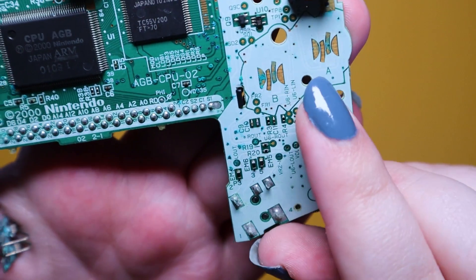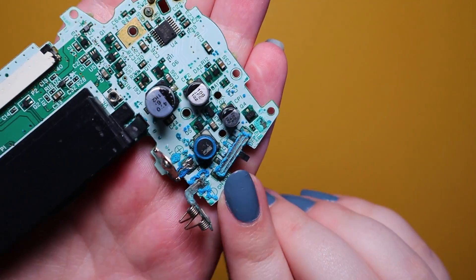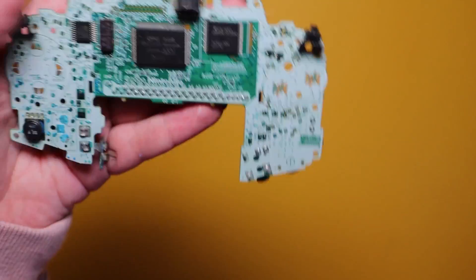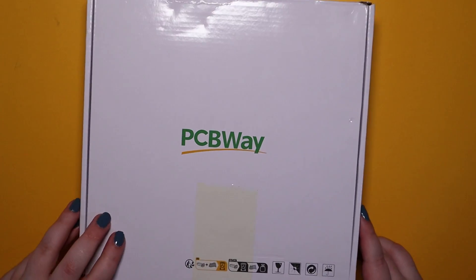I recently picked up this board which had a lot of corrosion all over it. Obviously the batteries had leaked inside, and this level of corrosion is board cancer because it's eaten away at the copper, and vinegar will do nothing but just mask the problem. So this was a perfect opportunity to get one of my reproduction boards made up, which I did through PCBWay.